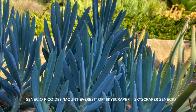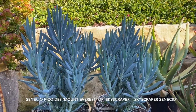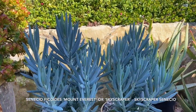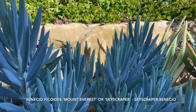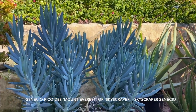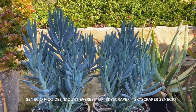This plant is Senecio 'Mount Everest,' also called Skyscraper Senecio depending on who you're buying it from. It's 2020 and I just discovered this plant in the last 12 months. What's surprising to me is how vertical it is. I've got some other senecios that I really love because of their blue-gray color, but what's unique about this particular variety is how vertical the leaves are — you can see here that they're upright and pointing towards the sky.